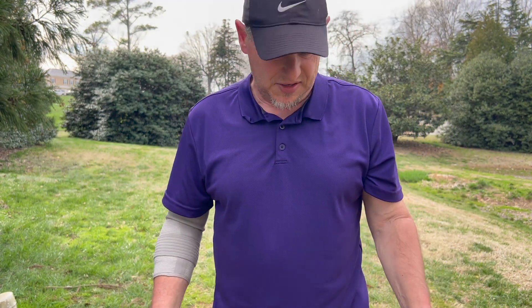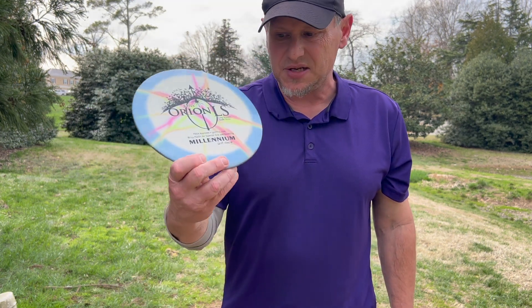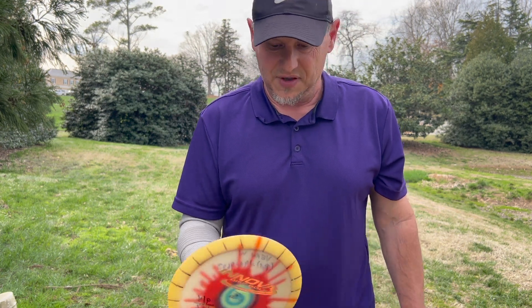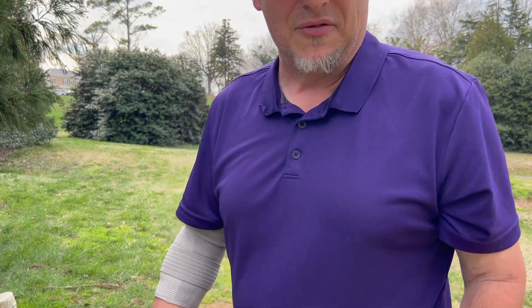And two lovelies from back in the day that were hard to throw for me when I first started: the Orion LS by Millennium. And this one — I loved it and I missed this disc — an old Champion Valkyrie. My first champion disc ever. Let's see how it flies on this hole.